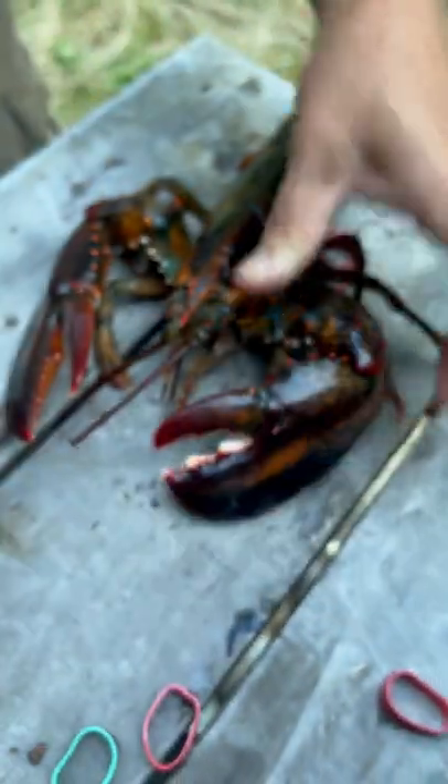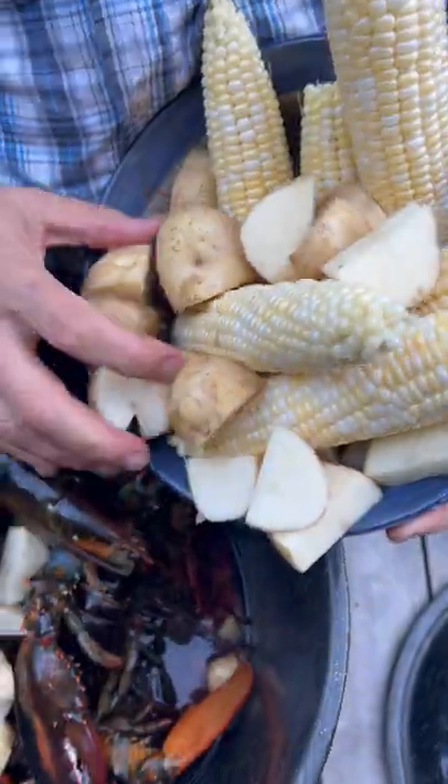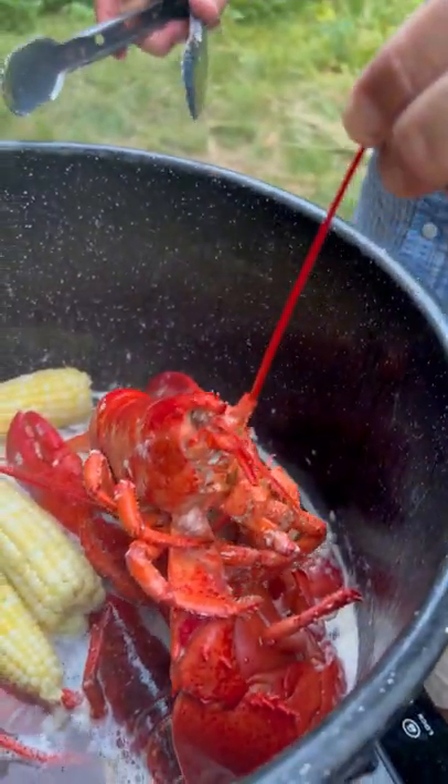Now the water is ready, so toss in those lobsters and potatoes. One tip to check if the lobster is ready is to pull on the antenna, and if it pulls out easily, it's ready.